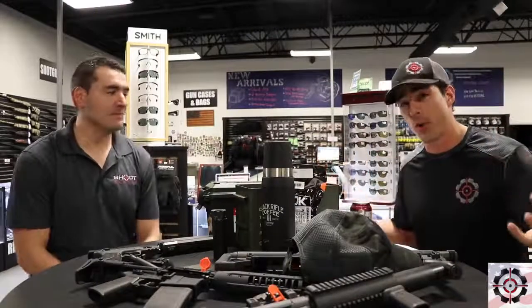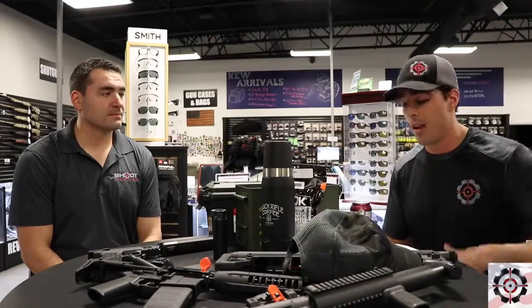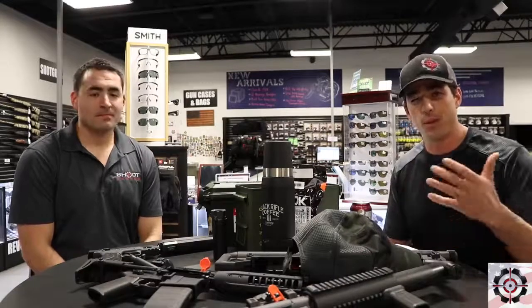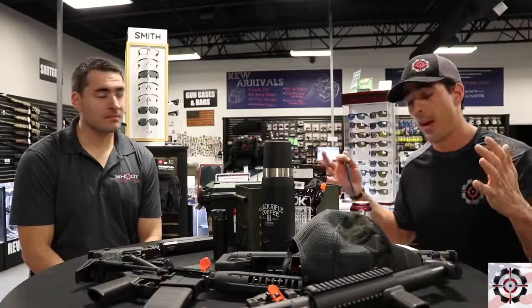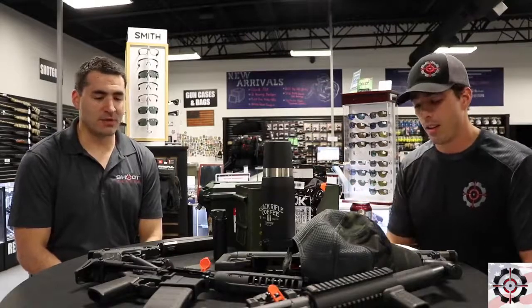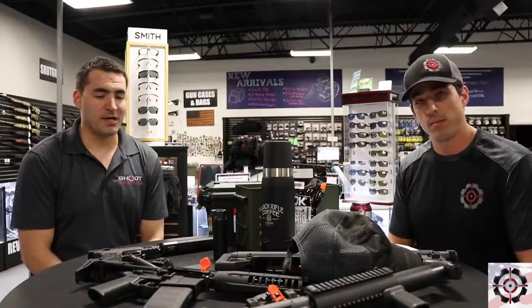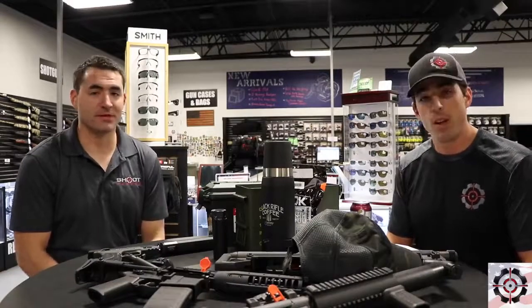We're going to talk about how to purchase NFA items, and for those of you who don't really know what that is, we're talking about suppressors or silencers, short-barreled rifles, or short-barreled shotguns. We just want to give you a brief crash course on buying NFA items, which not a lot of people even know you can do.